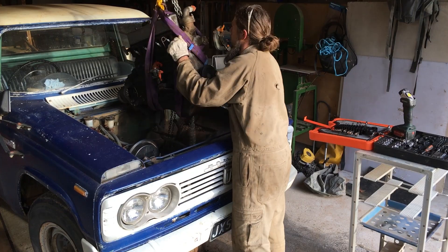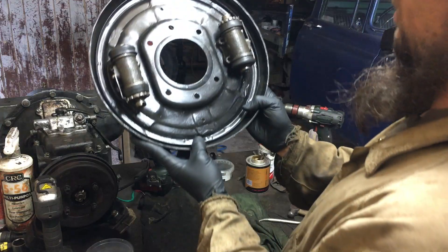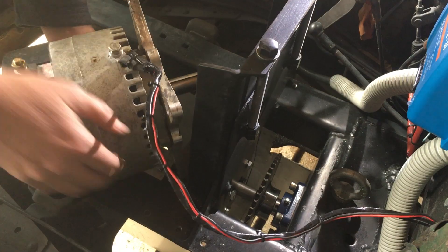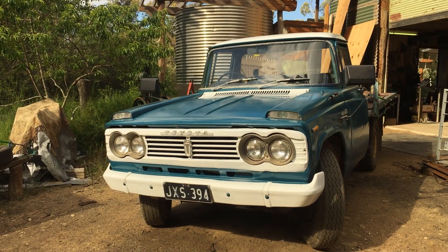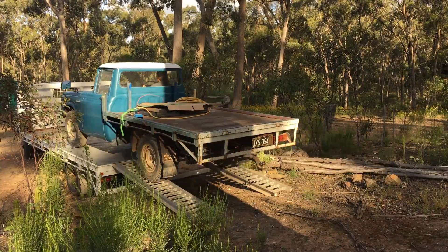We've removed the internal combustion engine, we've done a whole lot of work on the drivetrain, brakes, a whole lot of mechanical work. We've removed a bunch of rust, we've installed an electric motor and batteries, and we've given it a fresh coat of paint. And we're now ready to deliver it to Saladary for commissioning.